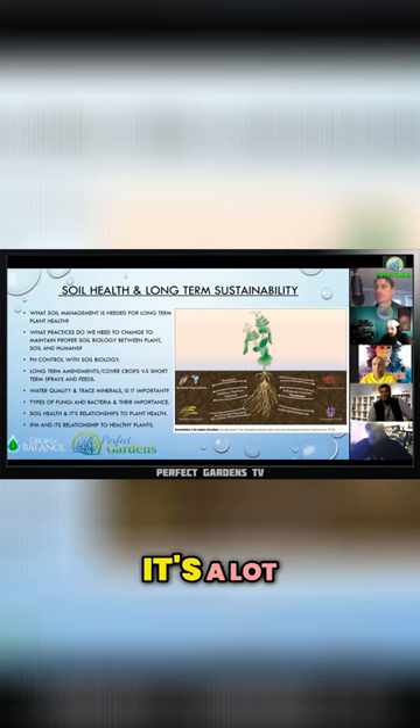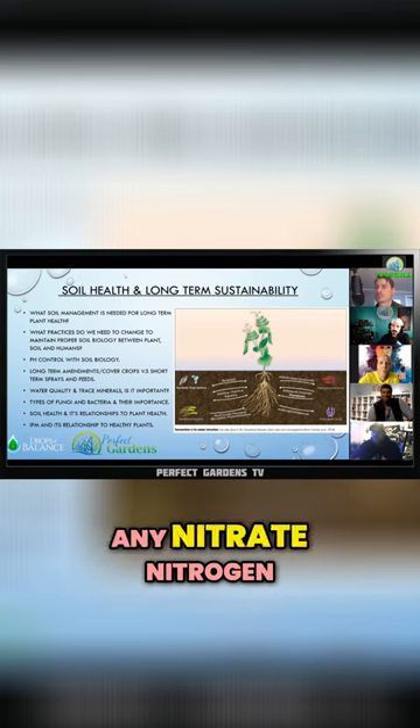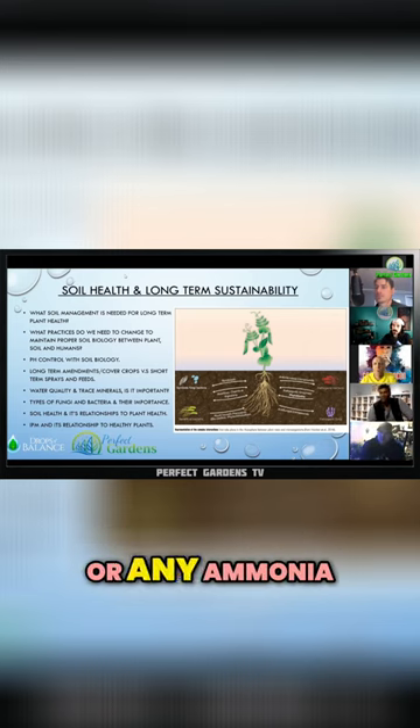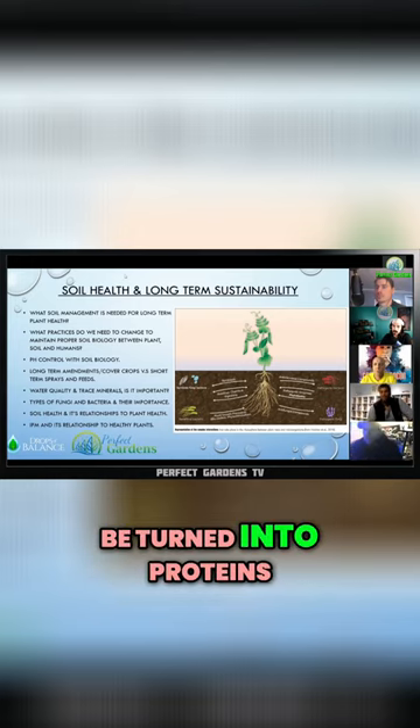So it's a lot about controlling your nitrogen, making sure you don't have any nitrate nitrogen in your sap or any ammonia in your sap — all of it should be turned into protein.